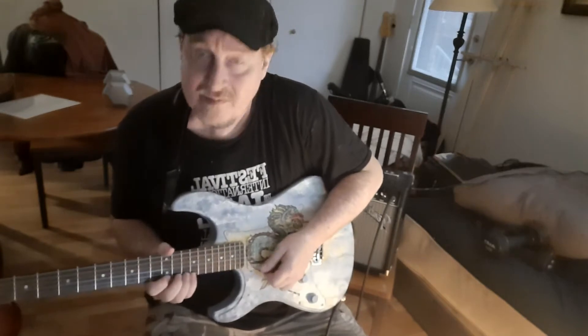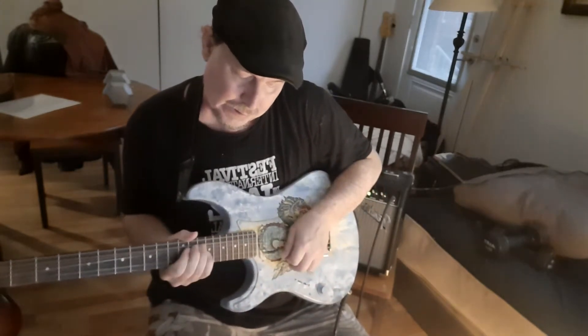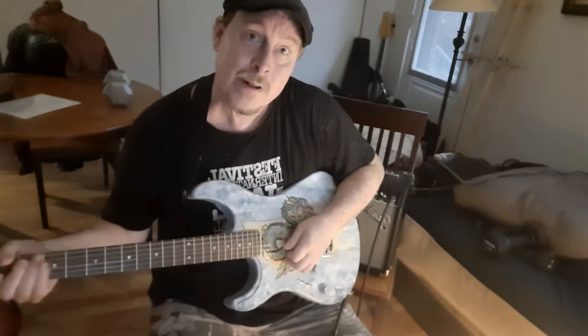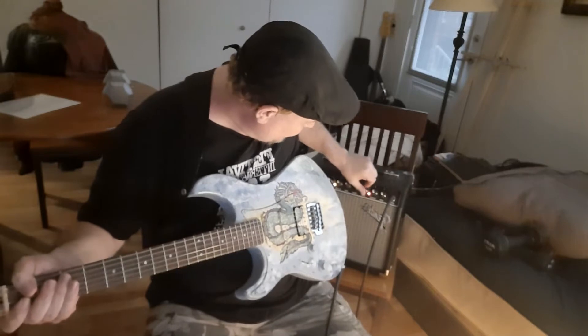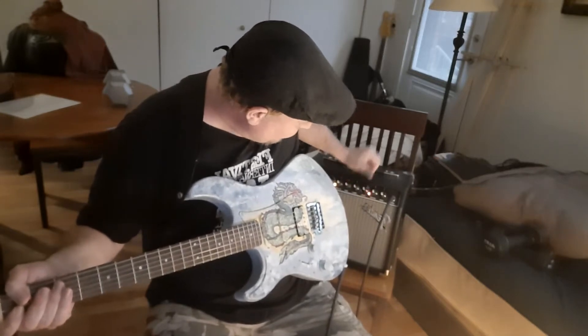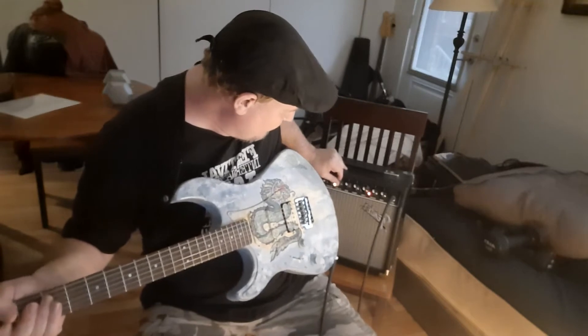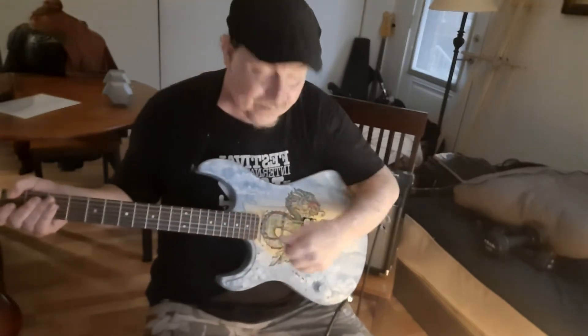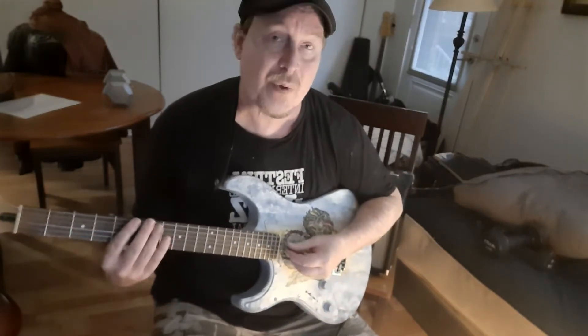The lead sounded nice, the paint didn't affect the pickups. I'm pretty happy with that. And if I go to a clean sound, I've generally got only a bit of reverb and some delay on it. I'll change my selector to the neck pickup and it sounds pretty nice.